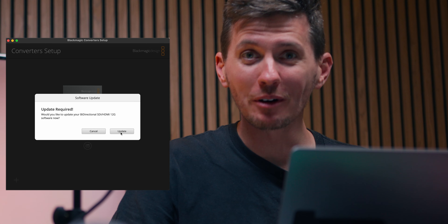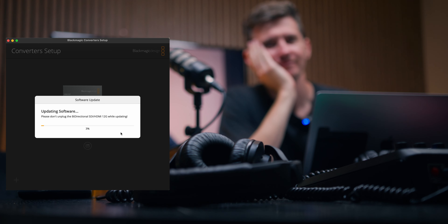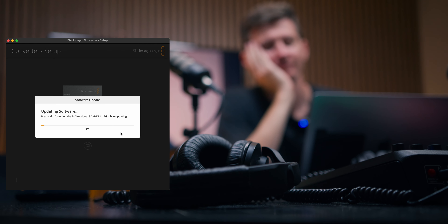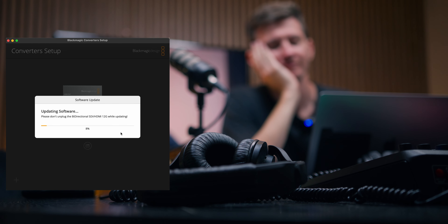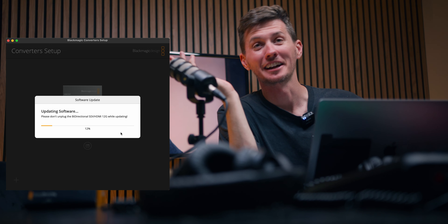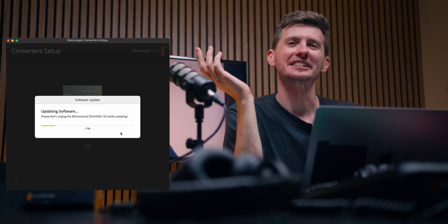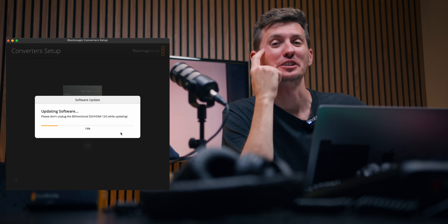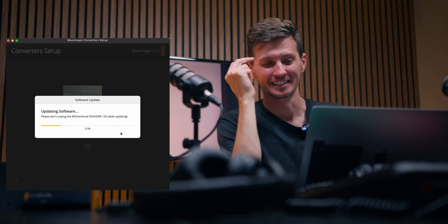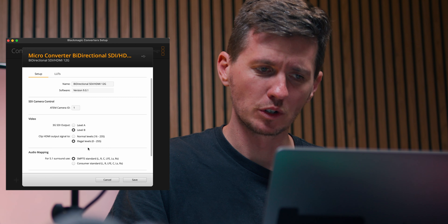We open the software and click on the device icon — and of course it wants to update. This is the reality of opening brand new things on camera: we have to download software, wait, install software, wait, and now there's a firmware update, so we wait again.